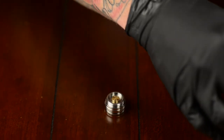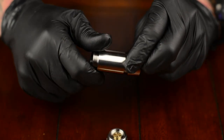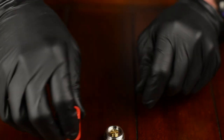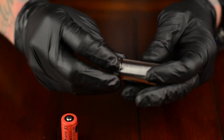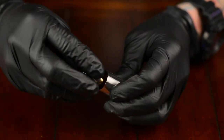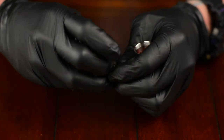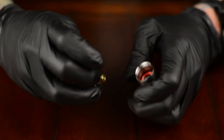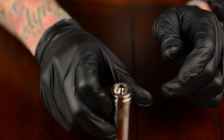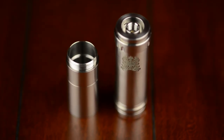Let's put it back together in 18350 mode. We'll store the two extension tubes together for safe keeping. I'm going to back out the battery post a bit so the battery doesn't rattle. And there you have it — the Chiyu mod by Mojo, made in Korea, available at Vape Revolution. Thanks.